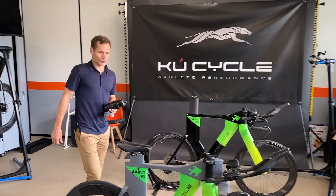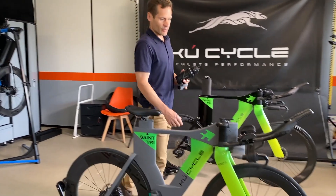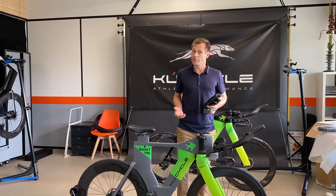We are here at the KuCycle headquarters again. This is my bike — it was one of the first built. I come here again for some upgrades and for some aero testing as well.